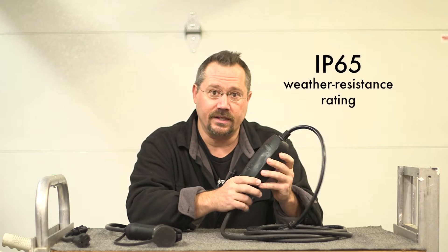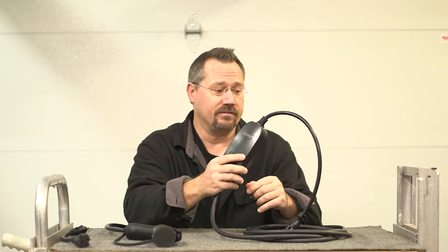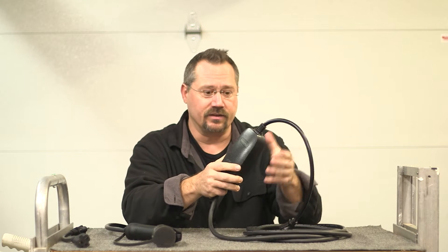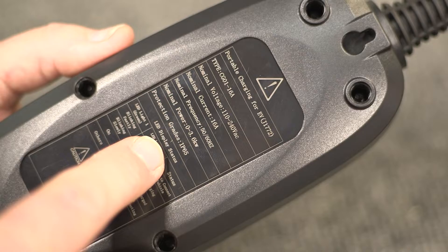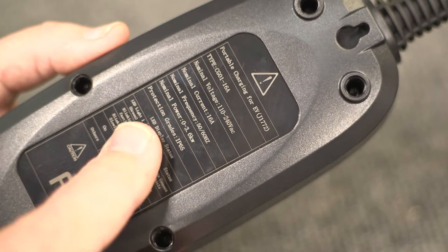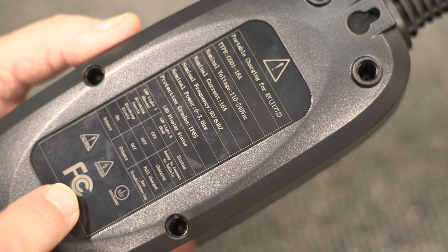What IP65 means is basically that this is sealed up against the weather. So for example, let's say you're charging outside — you have one of those outlet covers that allows you to be plugged in and using it even in the rain. You're fine with having this out in the rain, no issues there whatsoever. On the back we also see listed the common meanings of the different LED functions and a couple of logos on the bottom, including FCC.